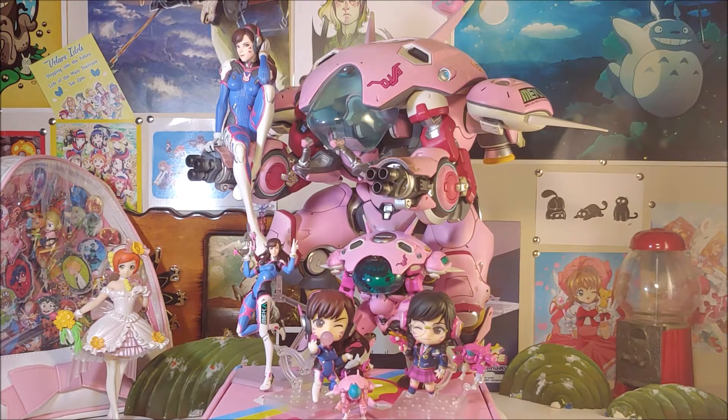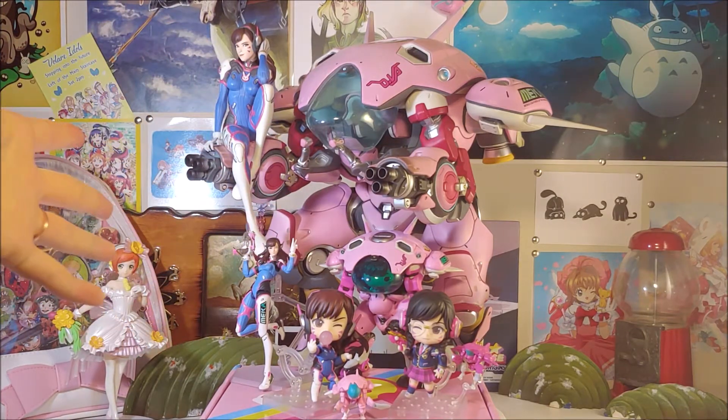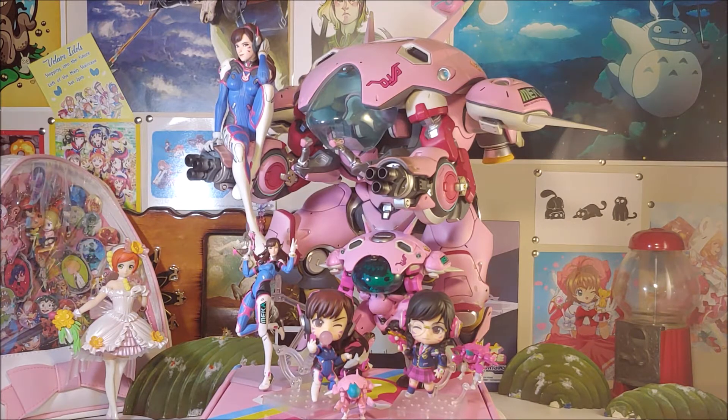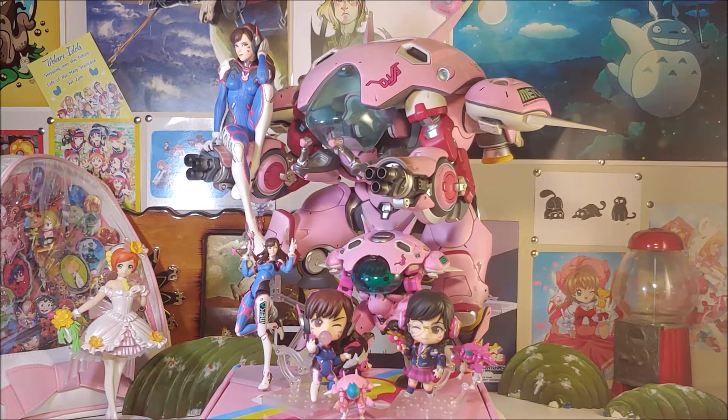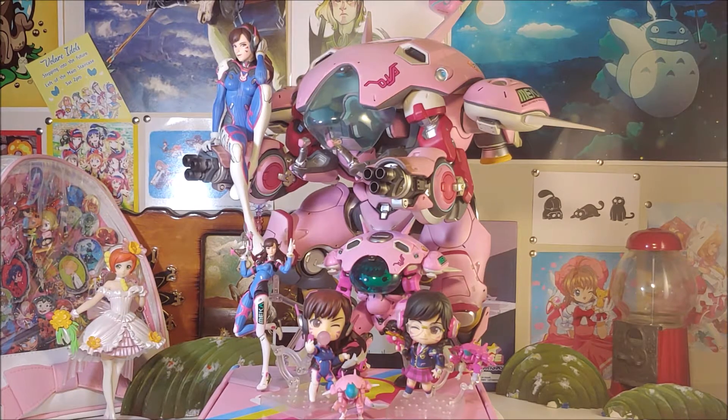Hi everybody. There's nothing new for me to review, so I figured I'd pull some other stuff from around the house. As you can see, I've decided to pull the biggest thing in the house — the giant D.Va sculpture. She's humongous, and while she's not maybe technically mine, I figured since I don't have anything new to put out I'd do one of the more interesting figures we have.